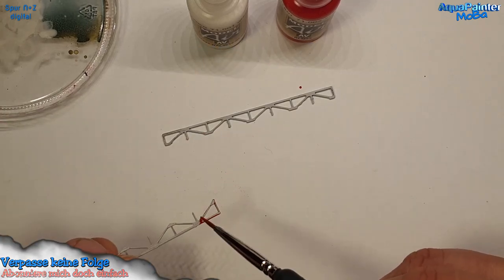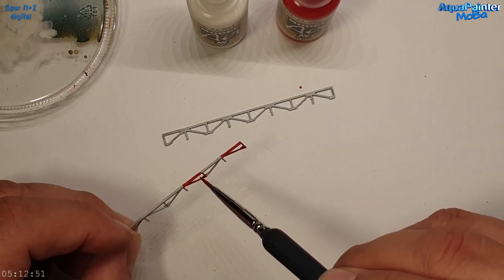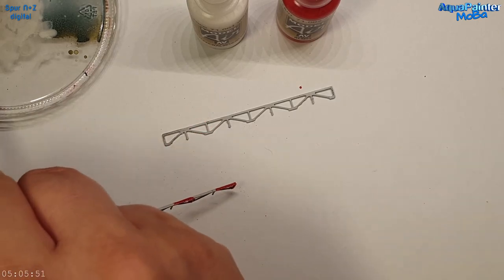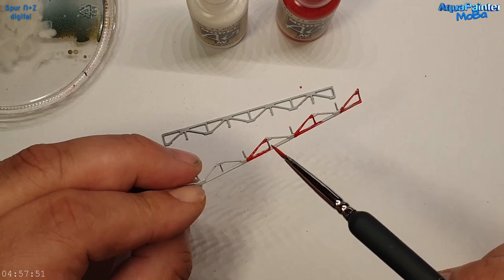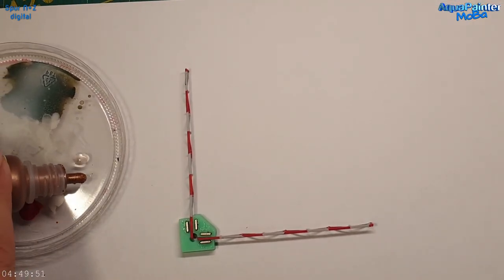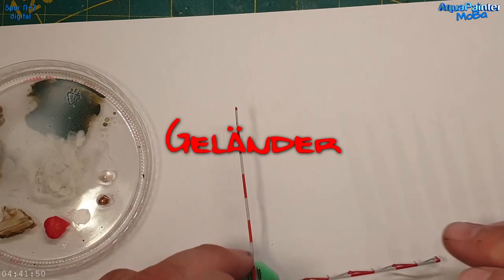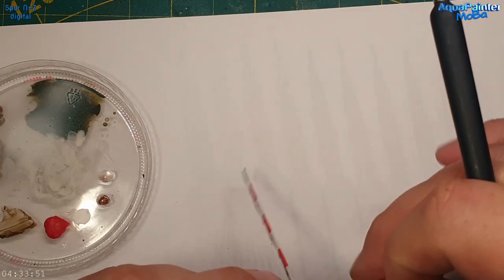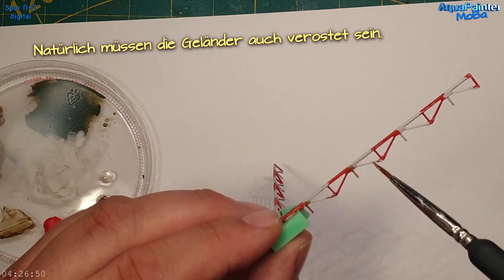Hier verwende ich einen Fehldruck von meinen Gitterbrücken – wer sich erinnert, vor einigen Videos habe ich Gitterbrücken gebaut mit Signalen, Licht und Doppingen-Schild. Diese Teile habe ich aufgehoben. Als ich neulich vor der Anlage stand und überlegte, erinnerte ich mich an meine Kindheit: diese rot-weiß gestreiften Absperr-Elemente an der Straße – in meinem Fall grau grundiert. Das fand ich sehr passend.